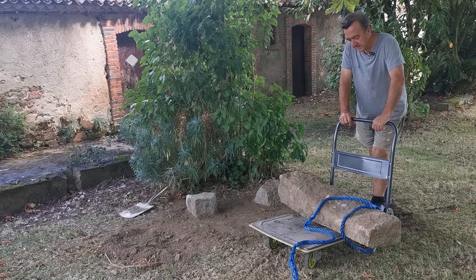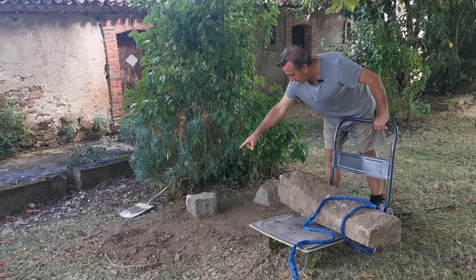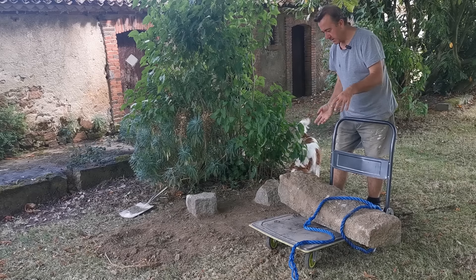The only problem is this is the wrong way around. This is the front edge that's going on there.